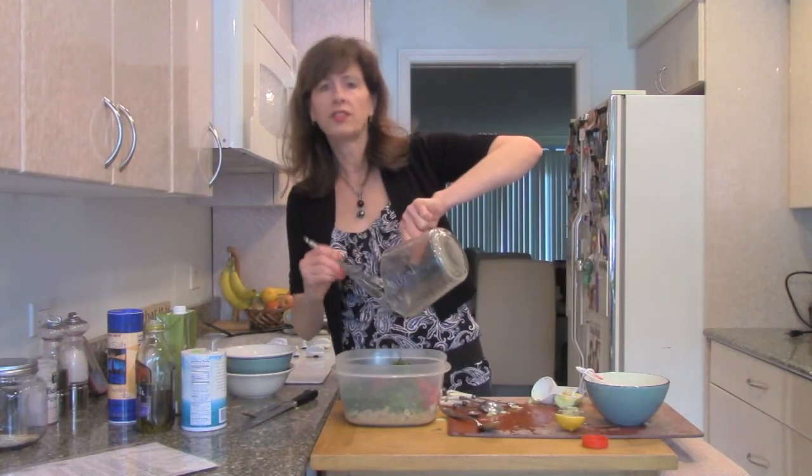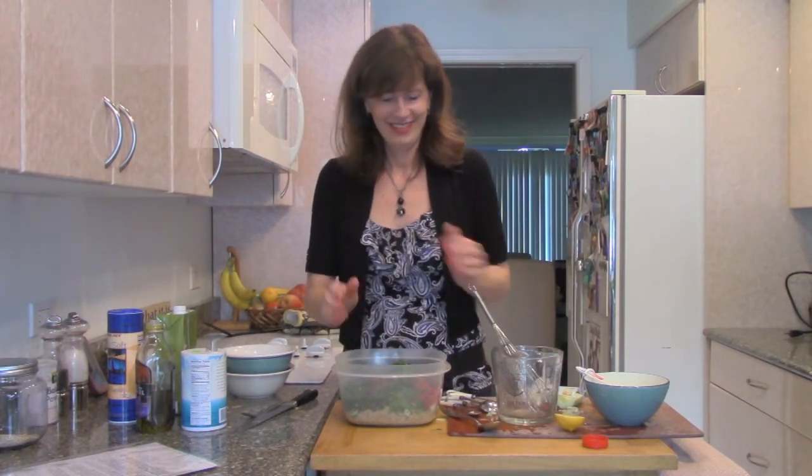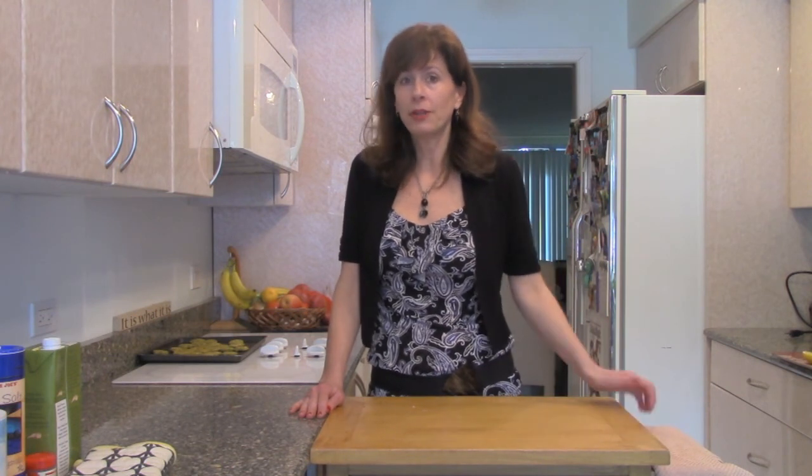I'm going to ask Linda to stir this up and we're going to taste it. We made some really good recipes today. Linda and Chris were really liking them. They're good for you and they're easy to do. So keep shopping at your local health food store and treating your body well. I'm Jalovnik — thank you for watching.